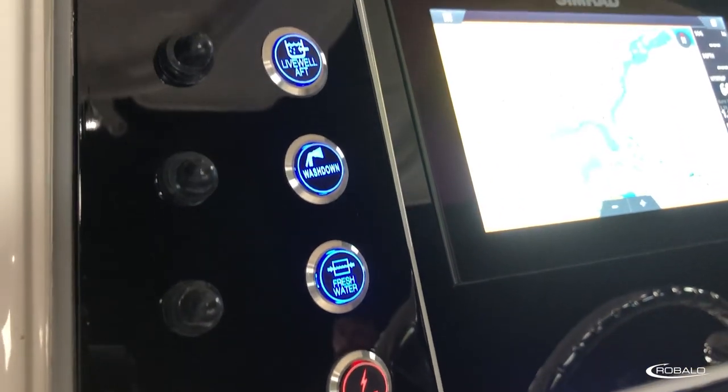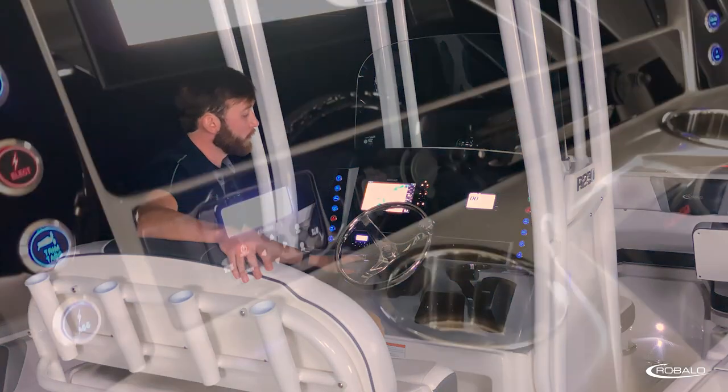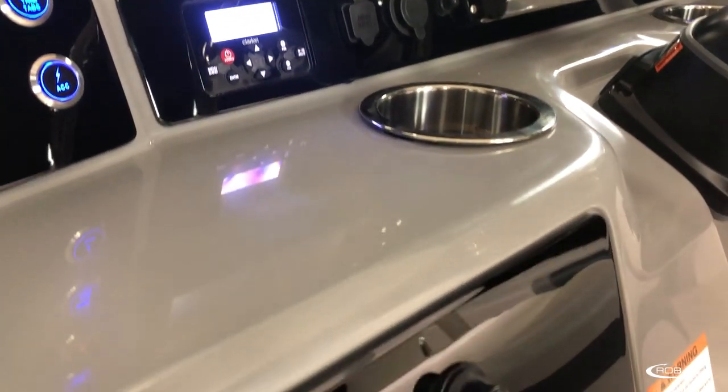To port and starboard, you have backlit stainless steel switches with push-button breakers, two stainless steel draining cup holders, and a lockable glove box.